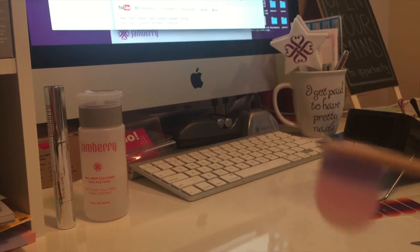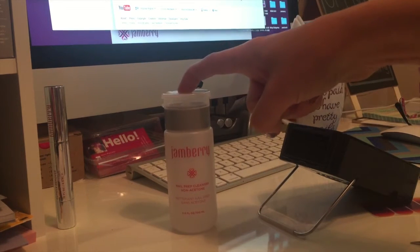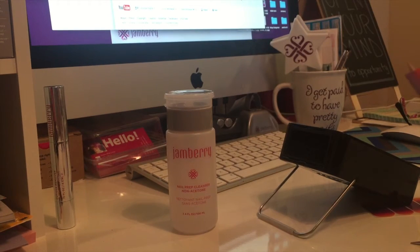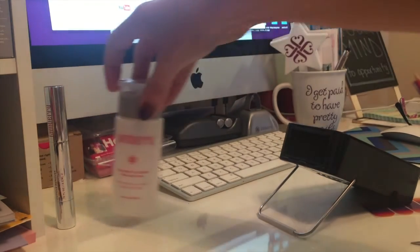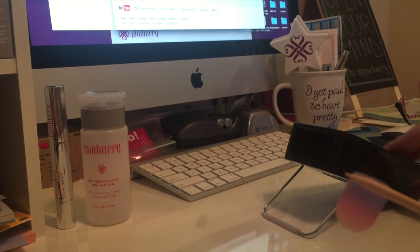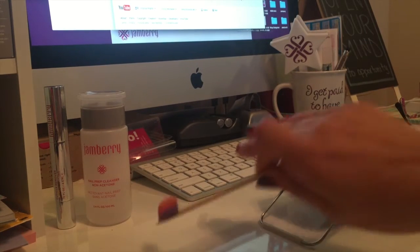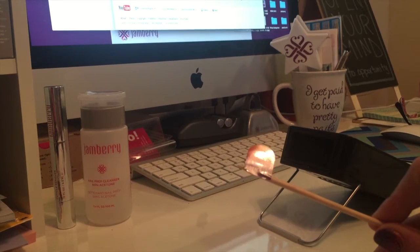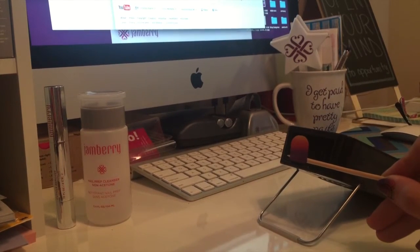Now I have my half wrap on my stick. I've already gone ahead and prepped my toenails with my nail prep cleanser — it's basically similar to alcohol. You want to use either alcohol or a nail prep cleanser to make sure that your toes are not oily and are ready to put wraps on. I'm gonna turn on my Jamberry mini heater — you can also use a hairdryer for this. I love the heater because it's silent. Go ahead and heat up your wrap.